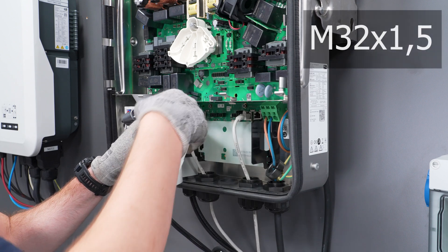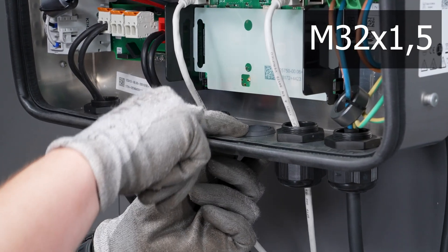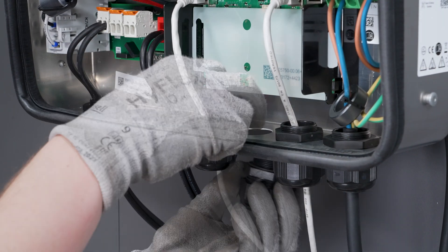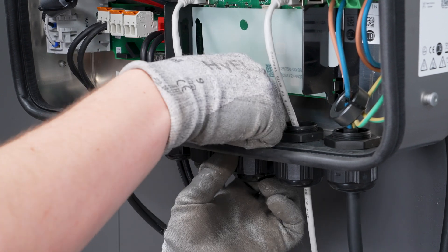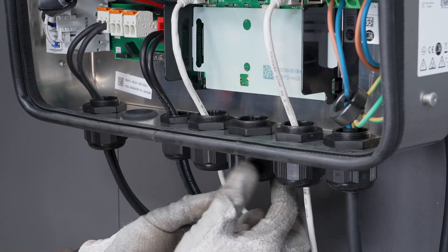Use the third enclosure opening from the right to connect the switch for secure power supply operation. Remove the cover of the communication assembly.